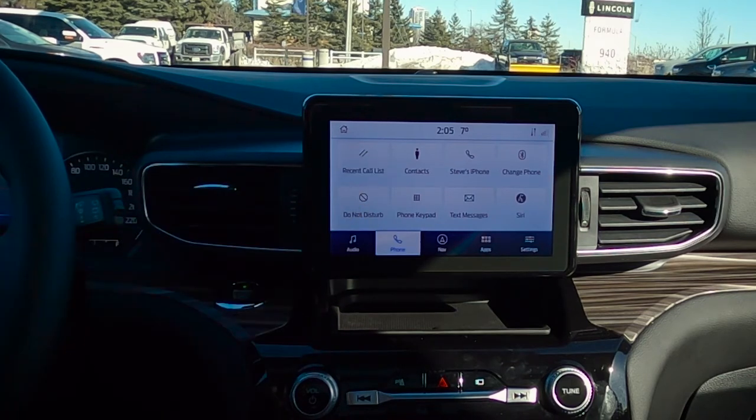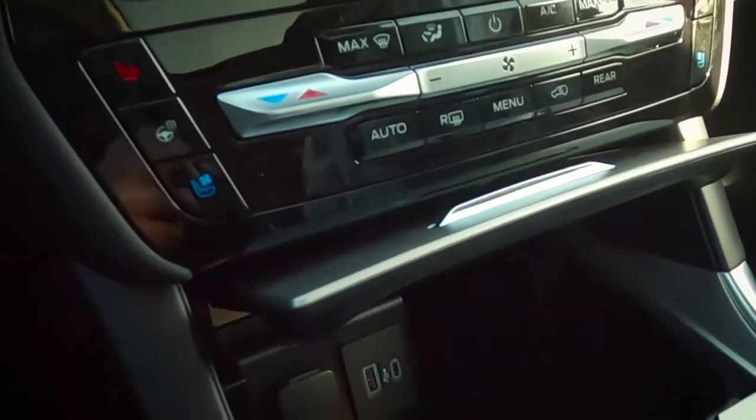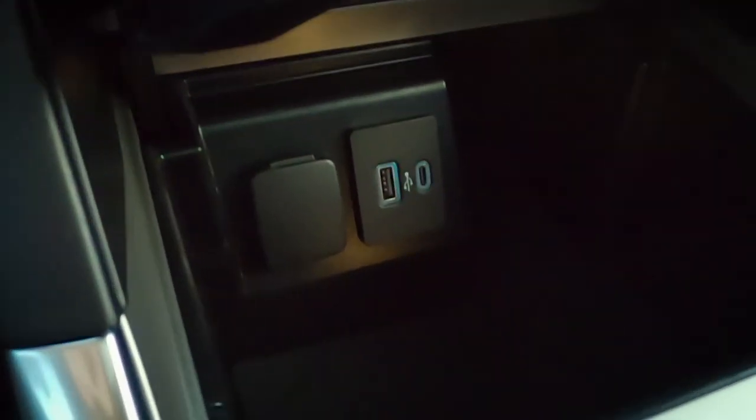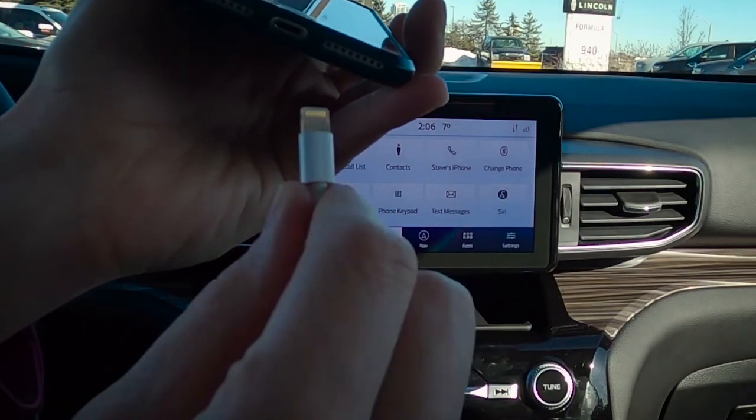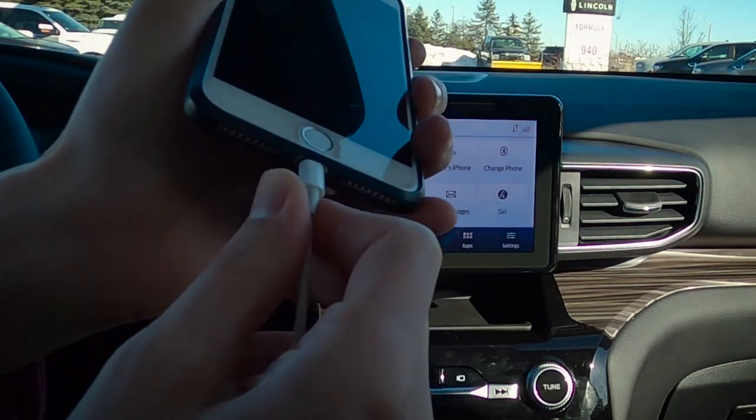In order to connect to Apple CarPlay, we do have to be physically connected. First thing we're going to do — step number one — take our USB cable and find any available USB port and simply plug it in. Step number one is complete. From there, all we're going to do is take our USB cable, plug it into our phone, and watch what happens.